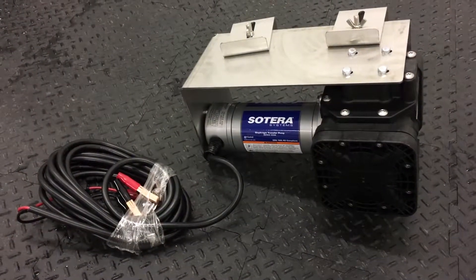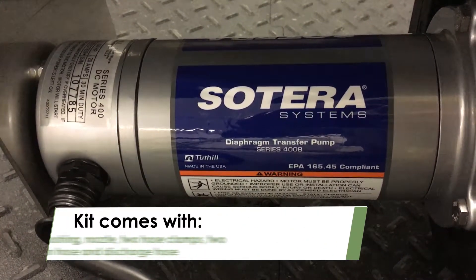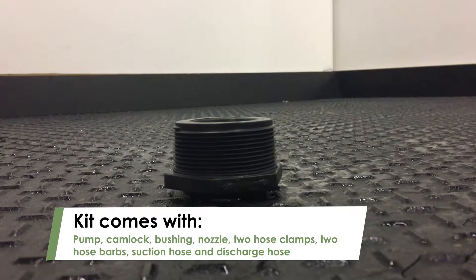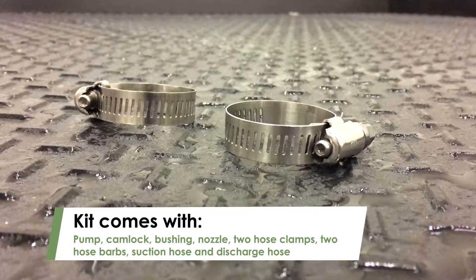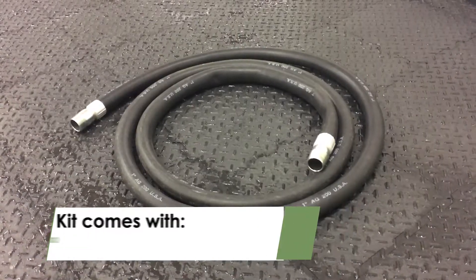FarmCam offers Sotera cage pumps that you can assemble in just a few easy steps. The pump kit comes with a cam lock, a bushing, a nozzle, two hose clamps, two hose barbs, a suction hose, and a discharge hose.